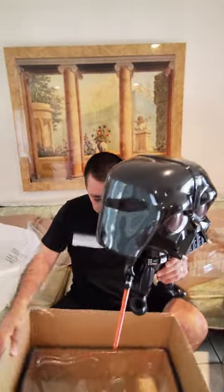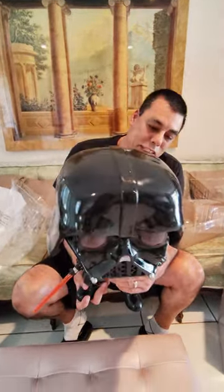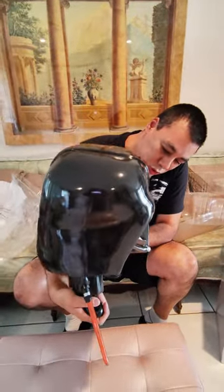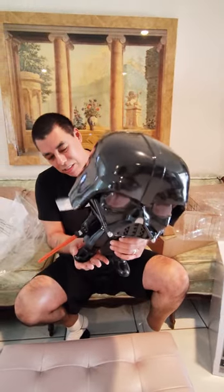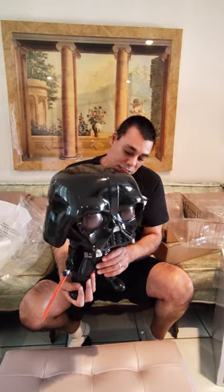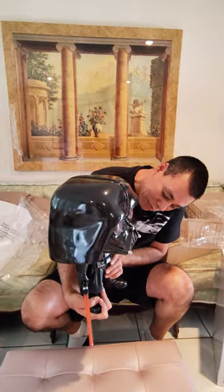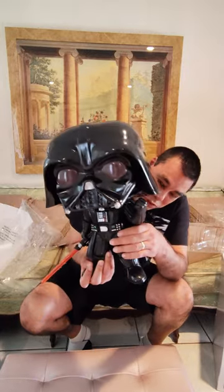Now I'm just going to put the box to the side. That's the 18-inch Funko Pop exclusive Star Wars Darth Vader. Me holding this in my hand — I gotta tell you, this thing is very heavy. Very, very heavy. Look at the details — it has really good details on the costume.